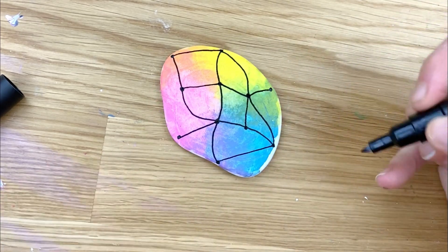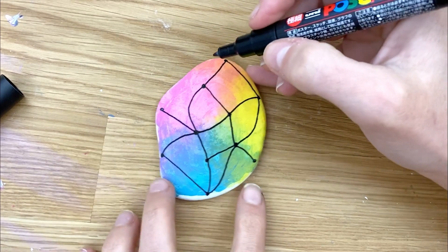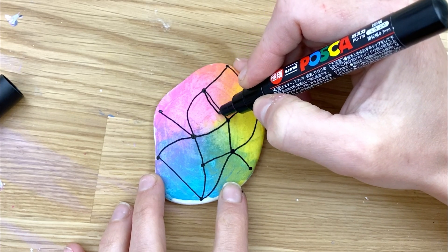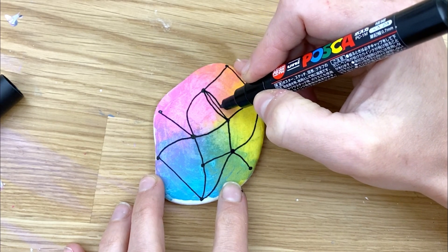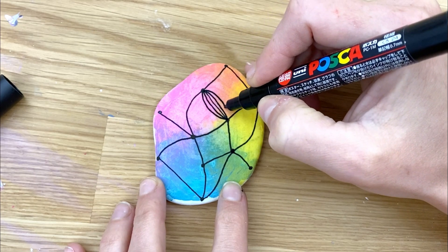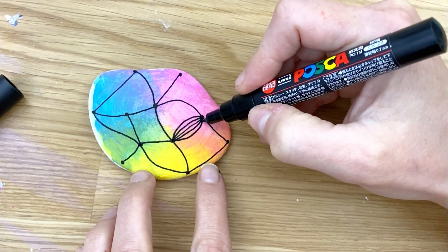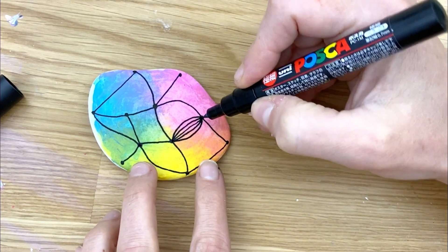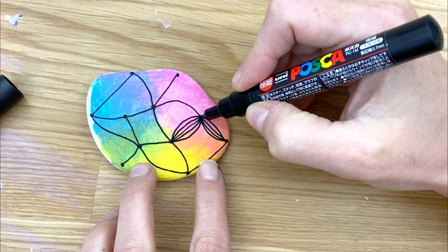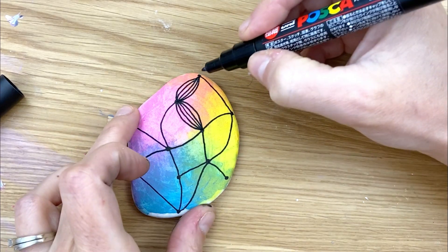Now with each of our sections we're gonna start building out these petals — they'll almost look like flowers. Start with this one here: you want to start close to your center line, arch away, but you want to pinch back in when you get to the intersection. The reason you want to pinch back in is because you're gonna do that on both sides, so you want to make sure you're not overlapping a lot. Turn it and do the next one close by.